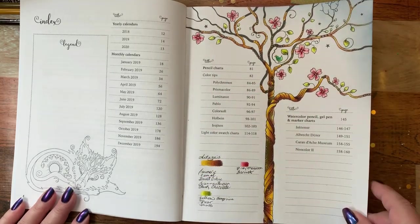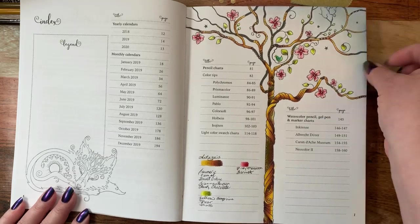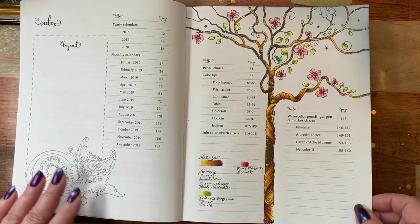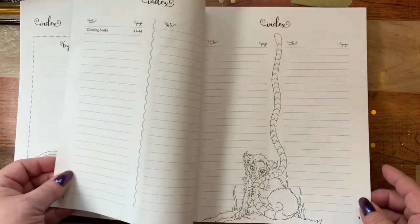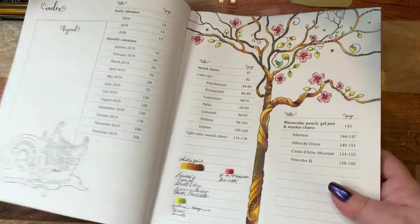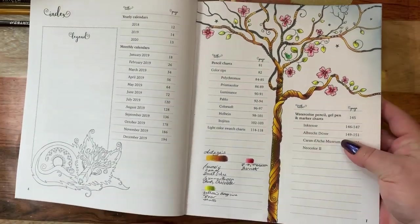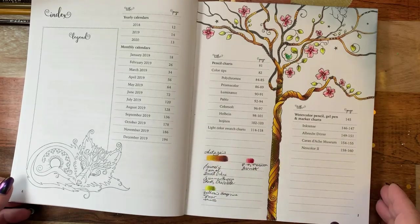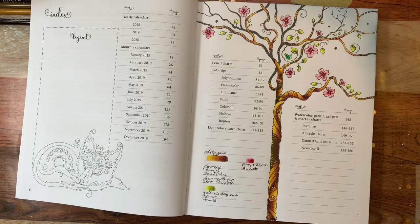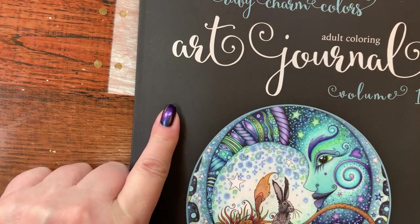I believe this is Create Space paper — I was told it was for inking. The background is just distress ink, what was left on the ink pad, because I wanted some darkness in the corner. I'm going to find another picture to show you how creamy these go down. These are gorgeous — there's going to be a tiny bit of shine because they are a waxy type pencil, but also a hard type. I'll find the book with the other tree. The book I'm working in is Ruby Charm Colors Adult Coloring Art Journal Volume Number One.